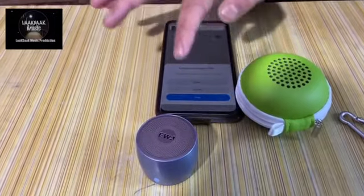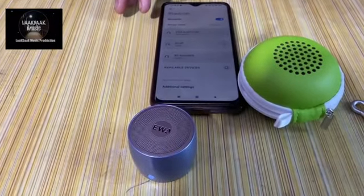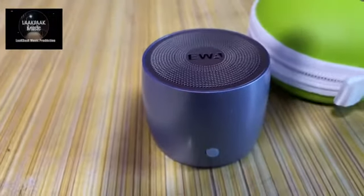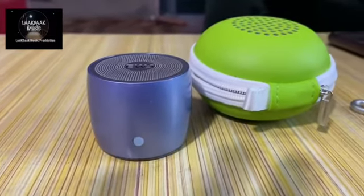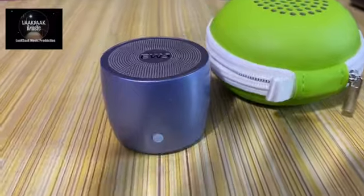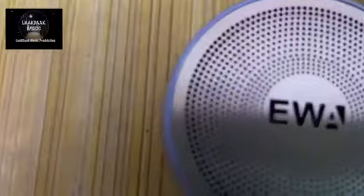After you turn on your mobile Bluetooth, you can see 'EVA Audio A103' device in the available device options. After pairing, your mobile will be paired with the speaker. Now I'm going to play some music and show you how it sounds so you can decide whether to buy this product or not. Trust me, this is a very premium product and the sound is very good, even if the sound is not so loud.